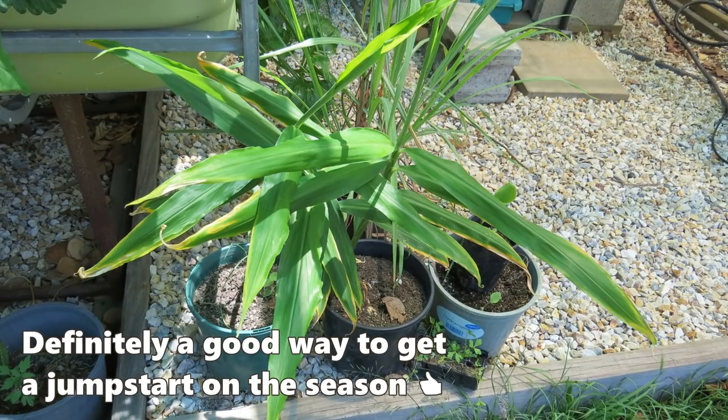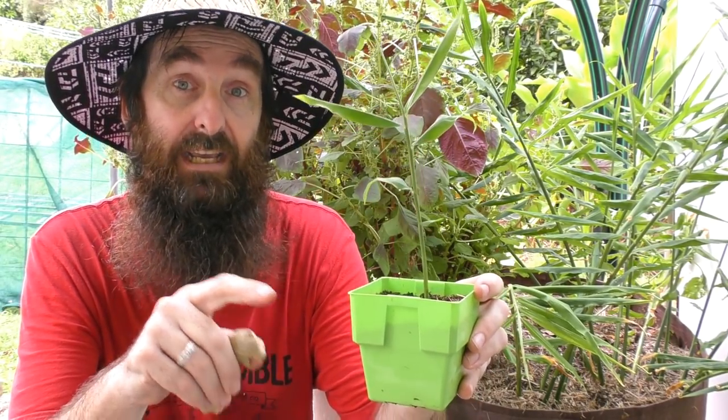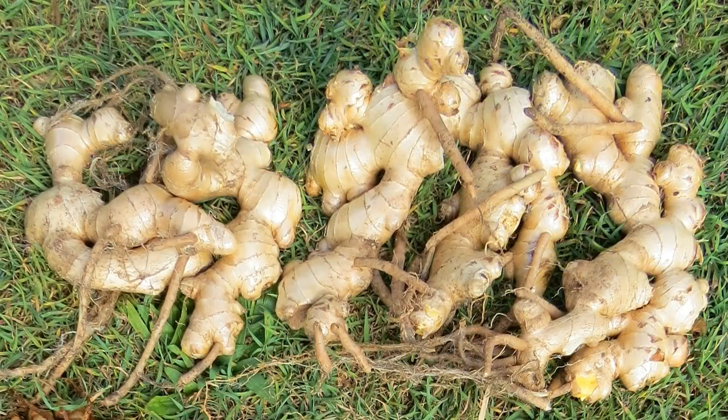That way you can extend your growing season a little bit. If you are going to grow them in containers in a cool climate, you could probably get away with one rhizome in a 30 centimeter or one-foot wide pot. If you want to grow a larger crop, you could use a 60 centimeter or two-foot wide diameter pot and pop three to four rhizomes in — that should give you a fair amount of rhizome to harvest towards the end of the year.